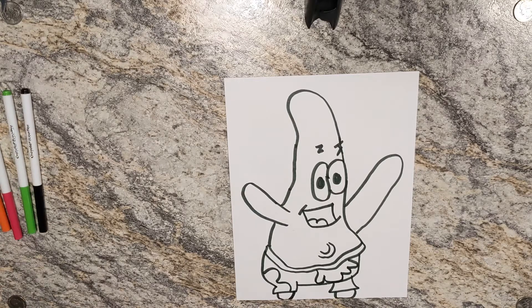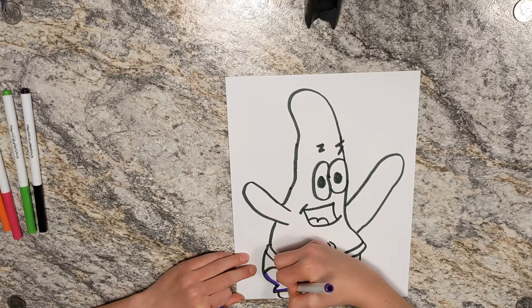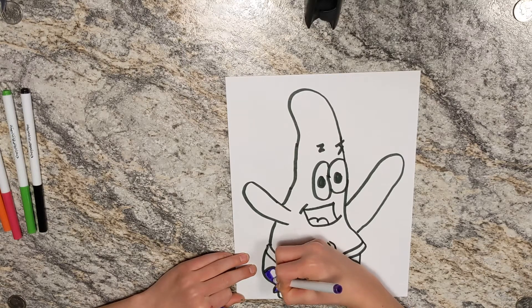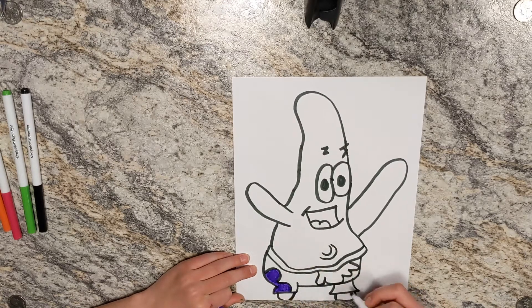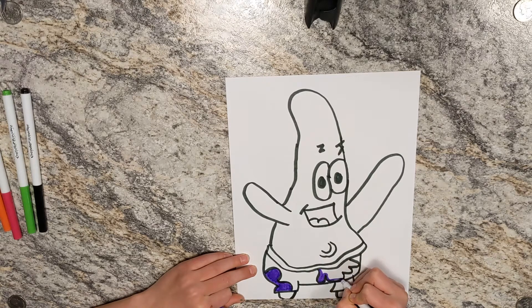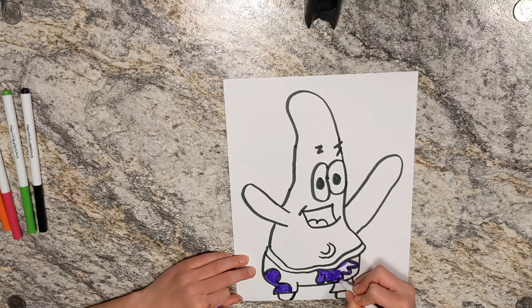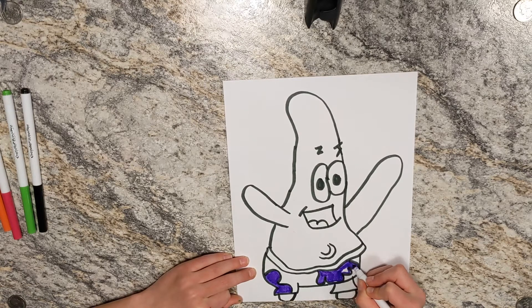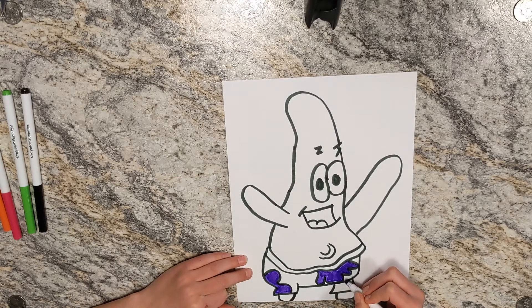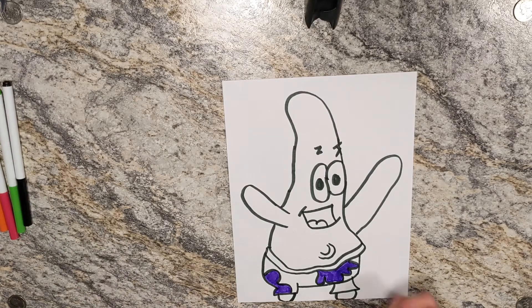I'm just going to do the purple real quick because that's an easy part, and then we'll be completely done with the purple. I hope you guys are having a lot of fun drawing Patrick Star — now we're completely done with the purple.